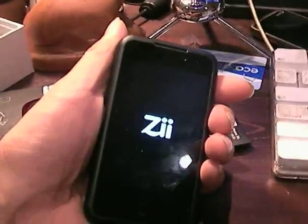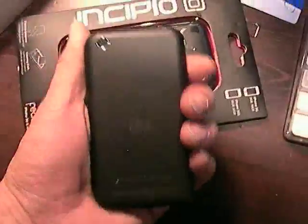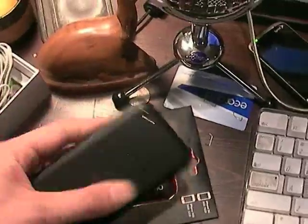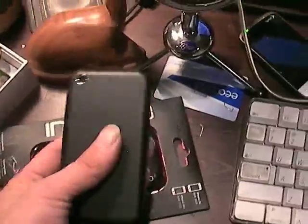The good thing is that the form factor is so similar to an iPhone that you can use any iPhone case or most iPhone accessory case packaging to protect the ZEgg on its way back to Creative Labs. In this case, it's a plastic card case from Incipio that I got at the GDGT launch party in San Francisco.